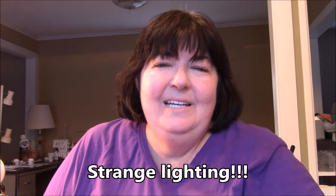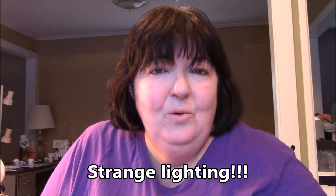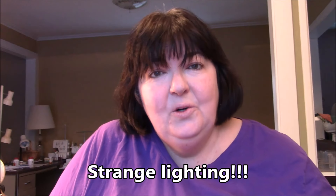Hi everyone, it's me Darlene. I am working on another rag quilt, and since I've already done a tutorial for that — my Christmas rag quilt tutorial — I'm not doing another whole tutorial, but I am going to show you a little trick that I have done.